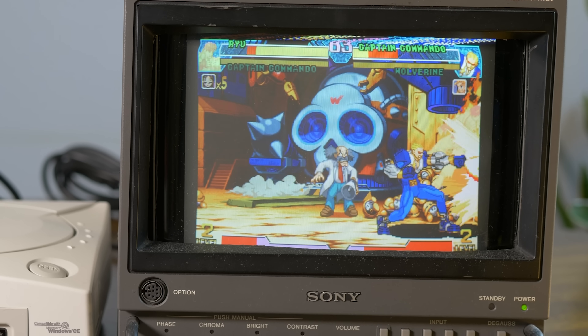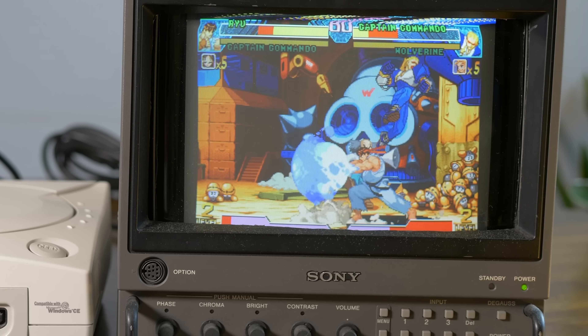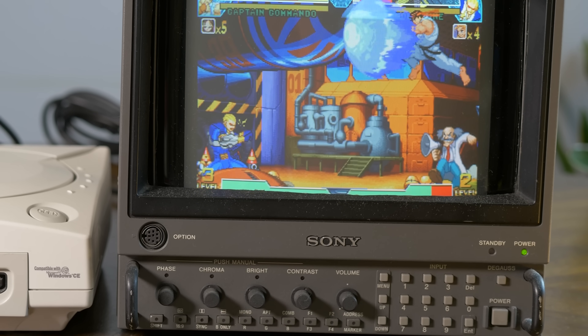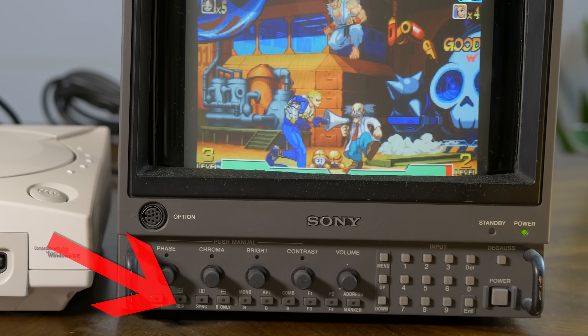Those H-Series BVMs are a giant pain to use. They all have major sync issues, and even getting RGB working in the first place can be a nightmare. I've consistently had to toggle both sync and the aspect ratio button to get it to work, which makes no sense. So overall, it was a cool project and an excellent first step, but not something most people could take advantage of.